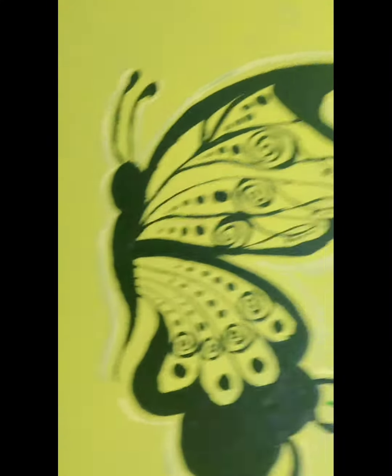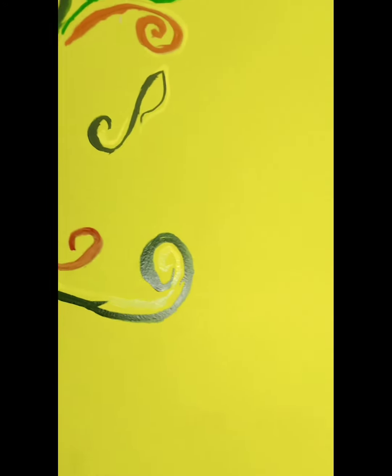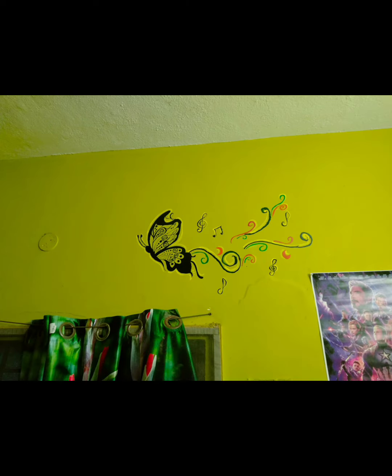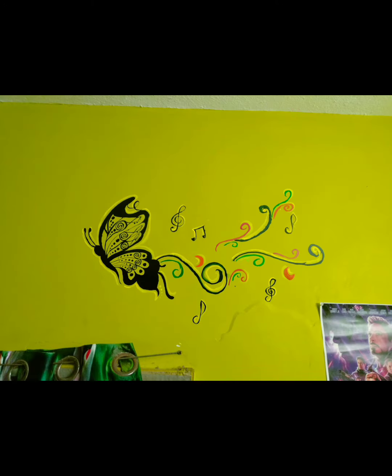This is the final result — look how fabulous it is with all the colors in it! I am super happy with this look because it's my first wall art. If you guys like this video, hit a like, comment, share, and subscribe to my channel. Thanks for watching!